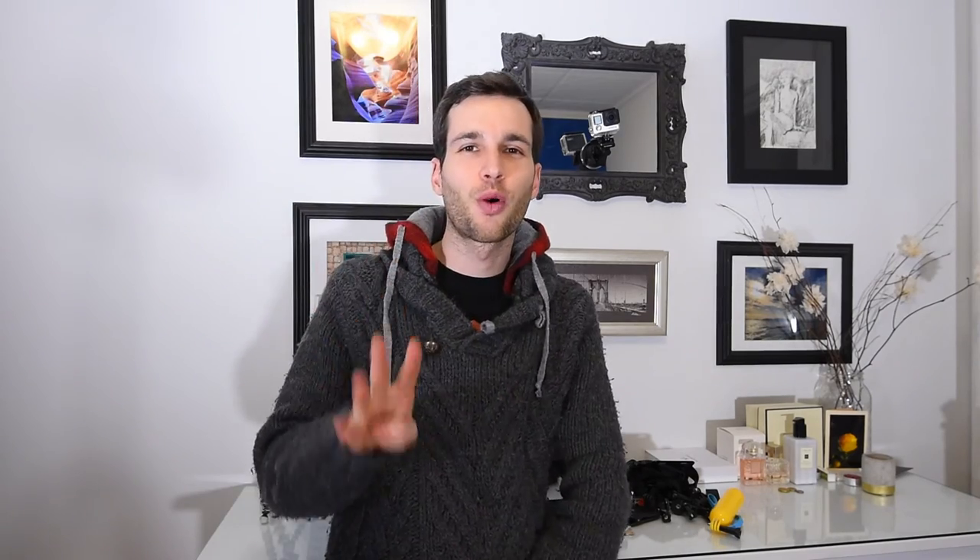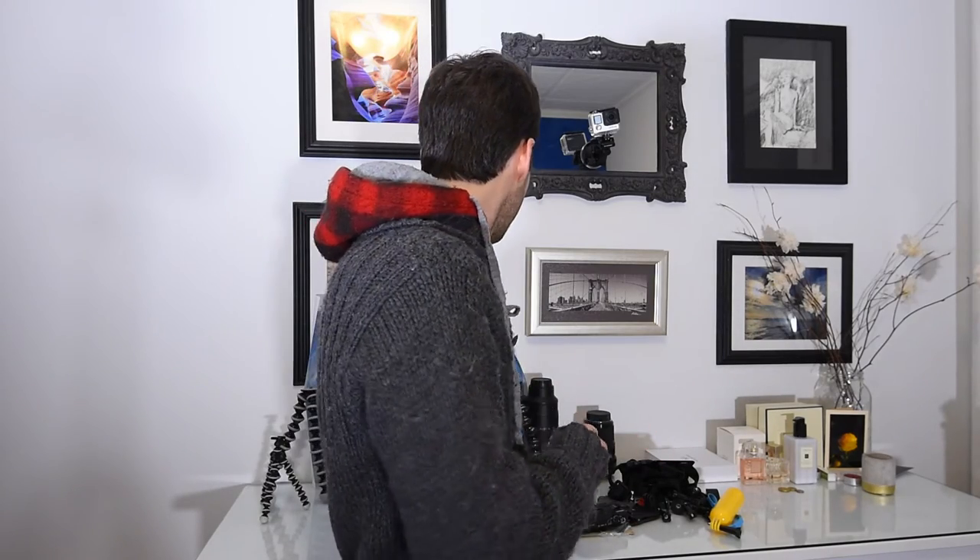Let's move on to the high quality gear — pack number four, the quality pack, the filmmaker's pack. It involves a hybrid or DSLR camera, like a Canon 80D, Panasonic G85, GH4, or GH5 — any high-quality camera with an interchangeable lens, which is really the main thing about it. With those cameras you want a tripod sturdy enough to hold the gear — I've got a Joby metal tripod that's really sturdy and can also be used as a selfie stick. On top of that, what's highly recommended is an excellent external microphone. I'm currently using a Shure VP83 — link below in the description.